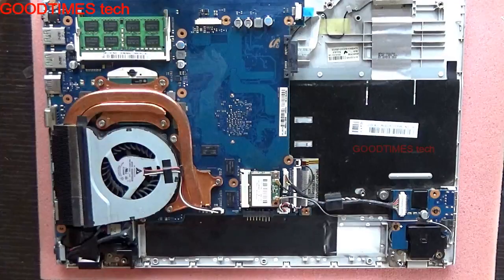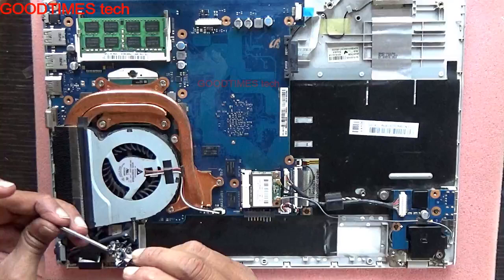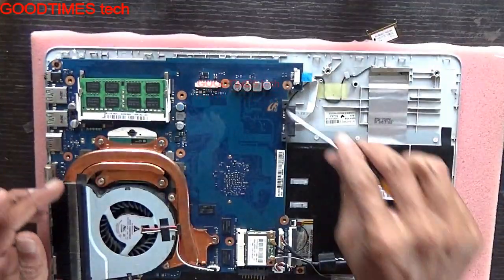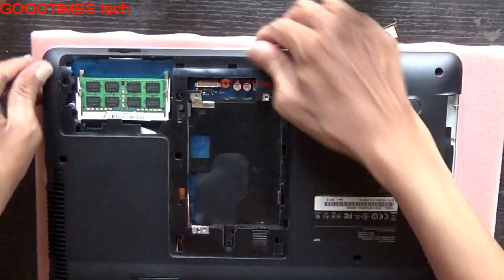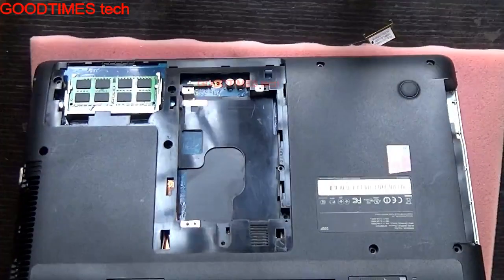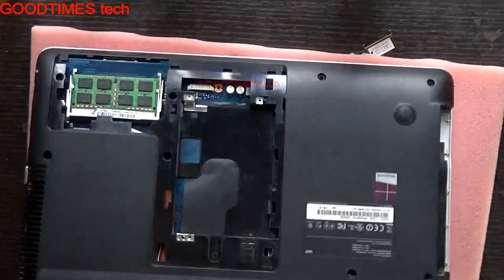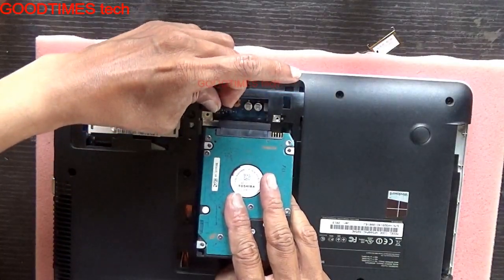Pressing all the cables is also important — it does play an important role. After fixing all the screws, just take the black cover and go on locking it. After locking it, pass on all the screws. Now we will check for the distortion sound, whether it is solved.